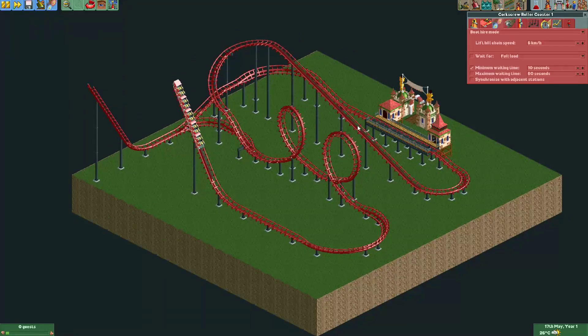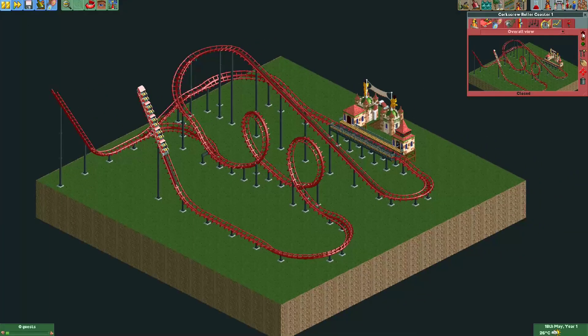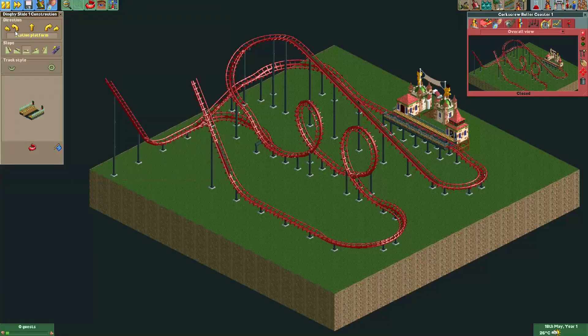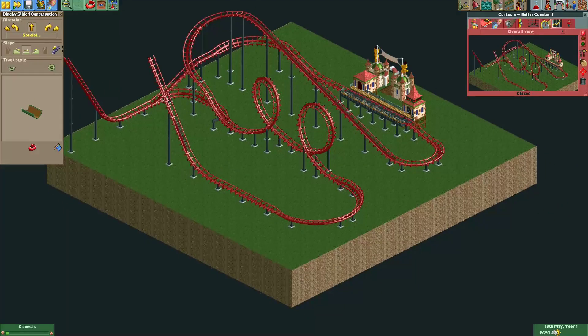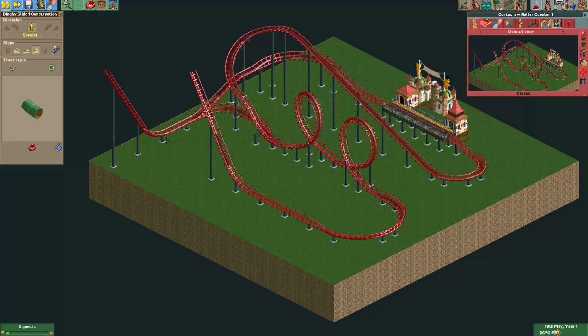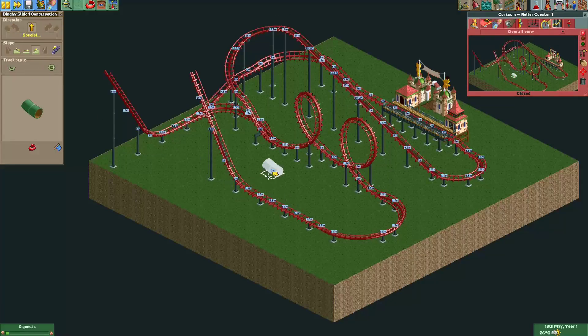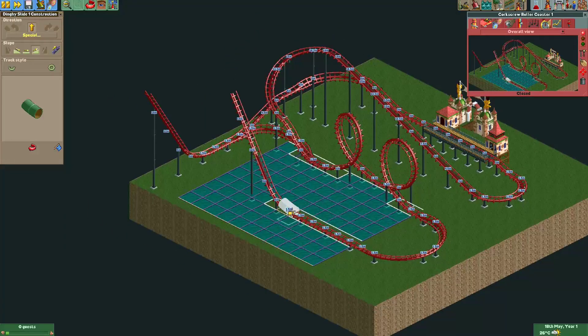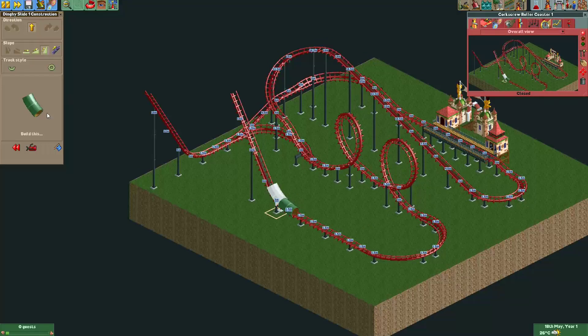What we'll do next is make the release track. For that we're actually going to make a second ride — we'll use a dinghy slide. I'm going to use the enclosed tube and build it in the same direction as the coaster. Because the enclosed tube is actually different track pieces than the normal straight track, it won't merge. If we used the normal unenclosed tube it would immediately merge, and that's not what we want — so we use the enclosed track and build a section like this.